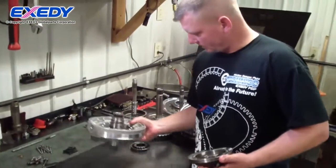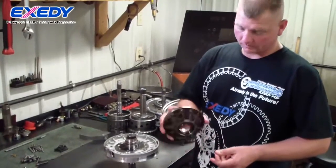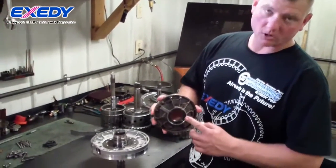Here we're going to reassemble the pump assembly. This is the pump body. It has the front seal, and it seals against the converter hub.